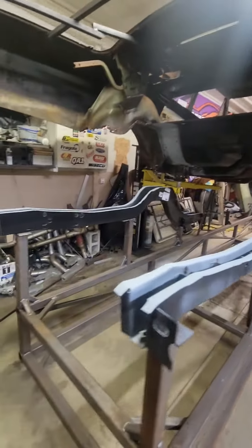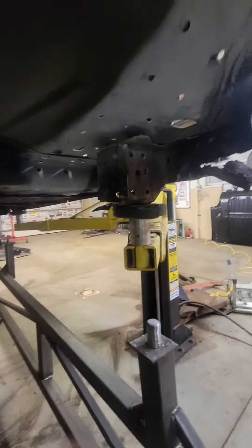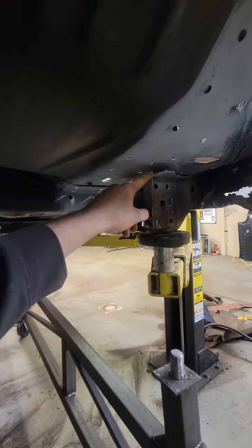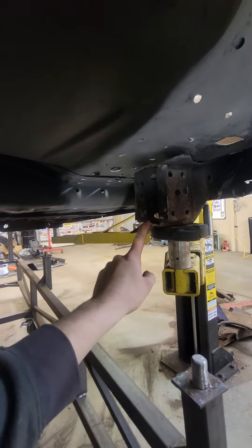We have the chassis jig now rolled underneath the car, and we'll lower the body down onto them. The frame rail actually mounts above this leaf spring mount, but no worry — we're going to replace this later. We're just using it as a guide to get it in the factory location.